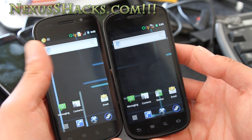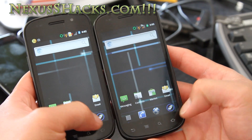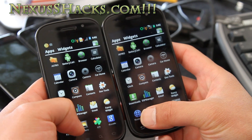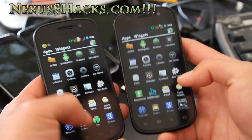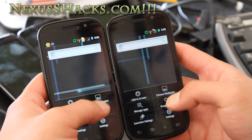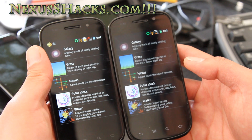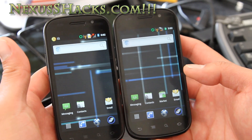But the coolest part is the launcher. It's actually an Ice Cream Sandwich launcher, as you can see. You get a bunch of the running apps, your apps here, and apps and widgets — it's kind of cool. It's just like Ice Cream Sandwich. This is the only ROM that has that.